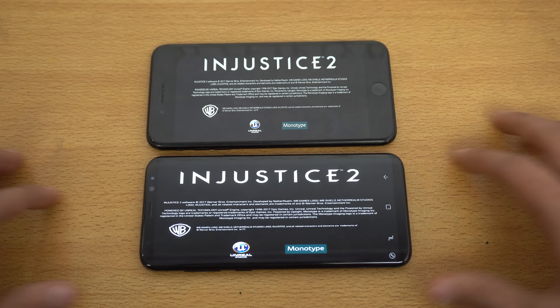One thing that I don't like is that this game requires Wi-Fi, and without that it's not going to work. It doesn't work offline.